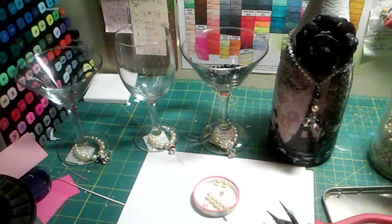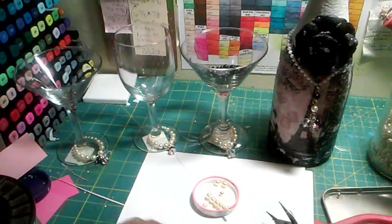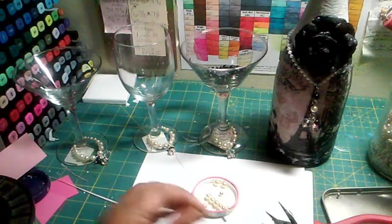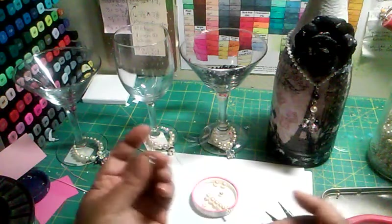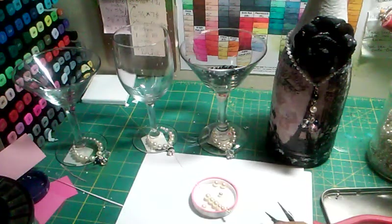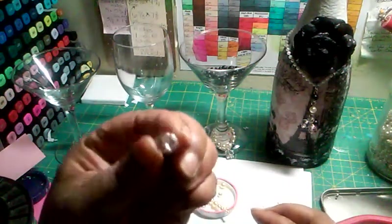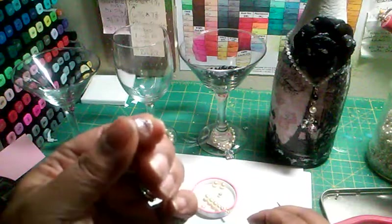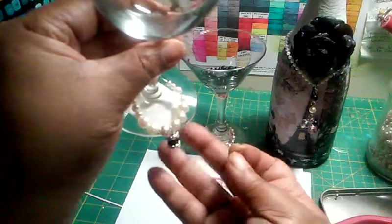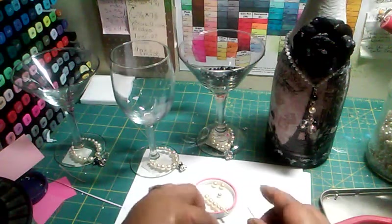And then I have these — I don't know the names of these things, I just don't. But I know what I like. I think these are called rondelles or spacers, I'm not real sure. And I have an eye pin. So I have two of these spacer beads and one big clear bead — not big giant, but big clear beads. I got these from Michael's. This is the thing that's going to hang in the middle. But you can put anything in the middle. I'll show you some ideas at the end.